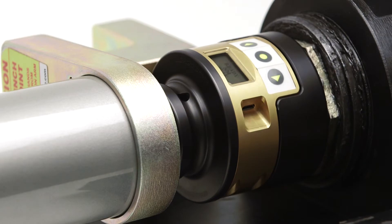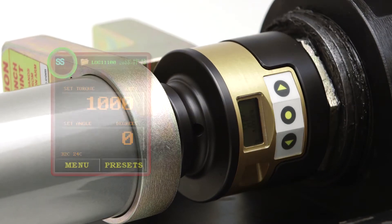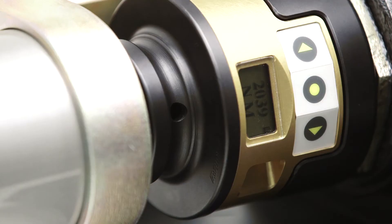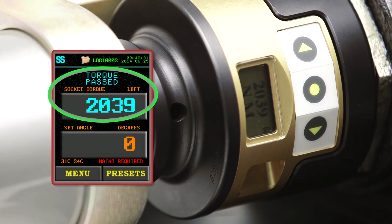Once the eRad Blue and the SmartSocket are connected through Bluetooth, the SS symbol on the screen will turn blue and you're ready to torque. Now every torque value you see on screen will be from the SmartSocket.